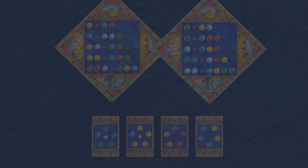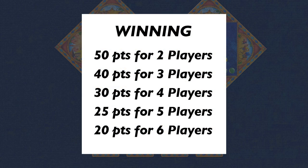The win condition is based on points according to this table: 50 points wins when there are two players, 40 points wins when there are three players, 30 points wins for four players, 25 points wins for five players, and 20 points wins for six players.